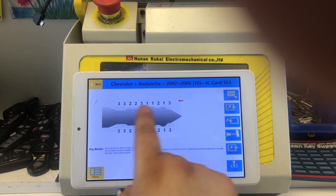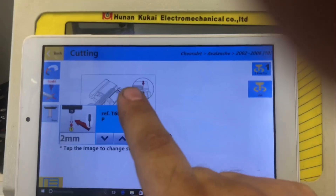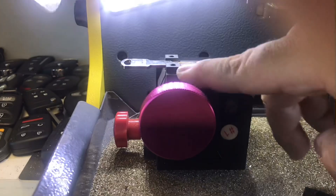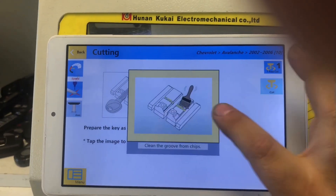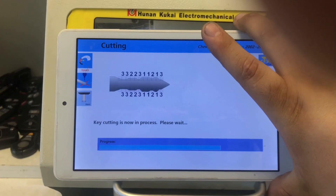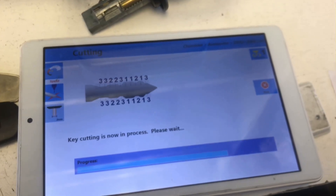We have our key code, we put in our key code, we got our bitting number, so now we're going to go to Cut. Right here it's telling us where the key needs to be positioned — on top of the clamp, before the third line. The high security keys go on the bottom. There's Pass One Cut and then Regular Cut. We clean all the chips off the groove, and now it's going to cut our key. Key cutting is now in process. And that's how we cut those keys.